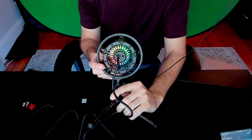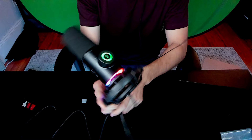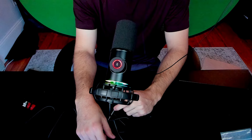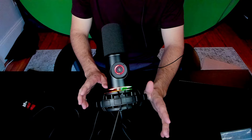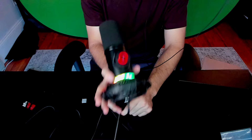Here is what the RGB lights look like with the shock mount on it — it is super cool, look at those lights just changing like that. I've never had a microphone with lights like this, it's just so epic looking. And then if you want to mute it, you just touch it like that and it mutes the microphone. If you're a gamer obsessed with RGB lights, this is probably the microphone to go with — I don't know any other microphone that really comes with RGB lights like this on the bottom.